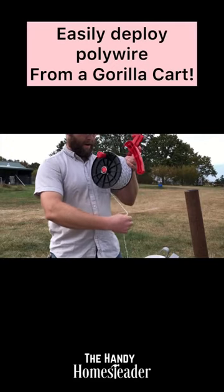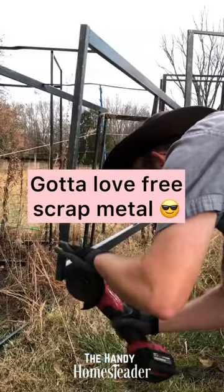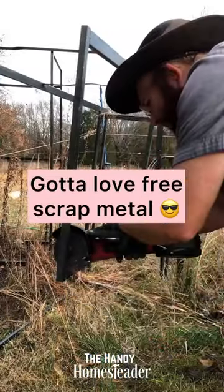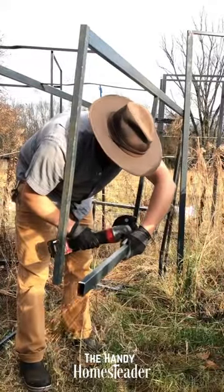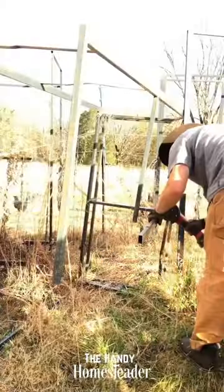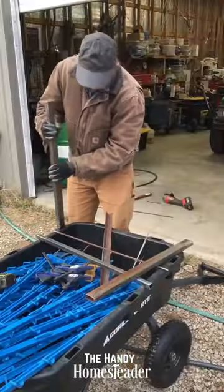Here's a super simple way of mounting mini reels to a gorilla cart. I'm going to start with some scrap metal — these were display racks from Tractor Supply. They were just back behind their store from transporting or displaying product, and I asked if I could take them home for scrap metal, and they said sure.